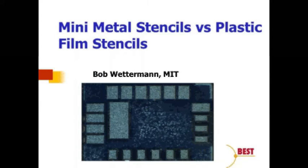Today's topic is mini metal stencils versus plastic film stencils. SMT has been around since the 1960s and really got its footing in the 80s. Like all rework processes, what we try to do is replicate the original manufacturing process. The type of stencil we've been using — ourselves included for the longest period of time — has been miniaturized versions of the good old metal stencils used in the production process.